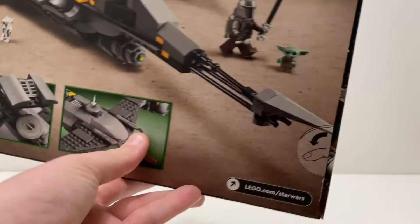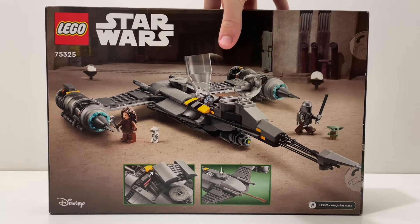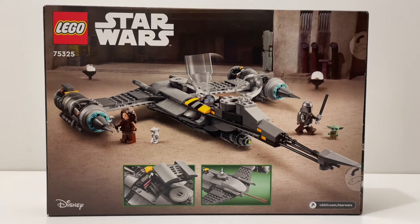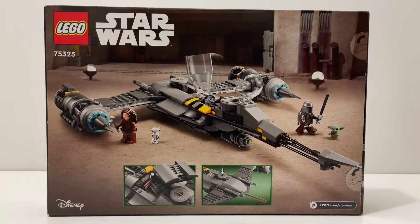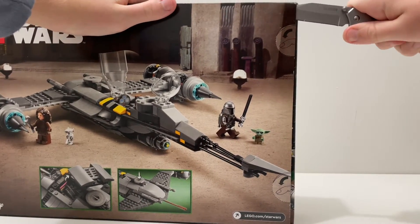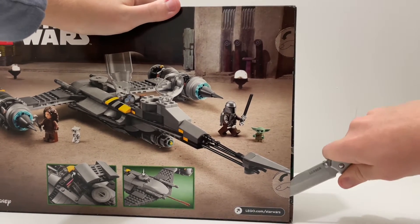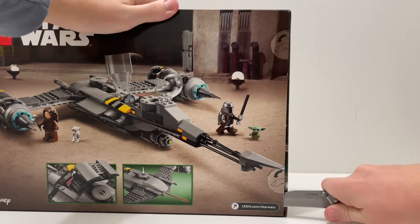On the back of the box you're in Peli's hangar, and they only show you two play features of the set — so does that mean there are only two play features? We're going to have to figure that out. Let's cut open the thumb tabs and open up this box.